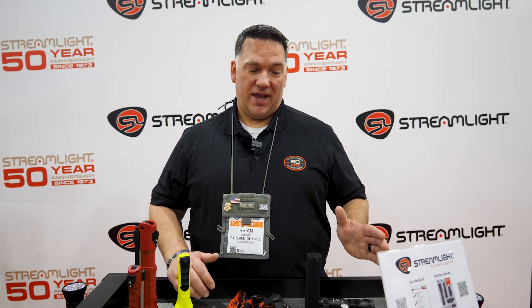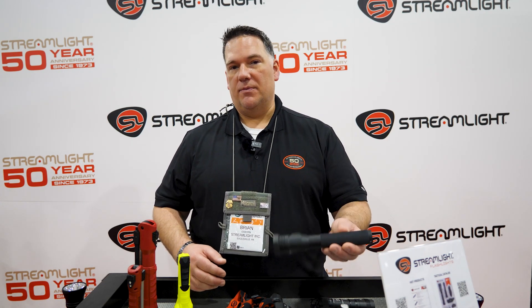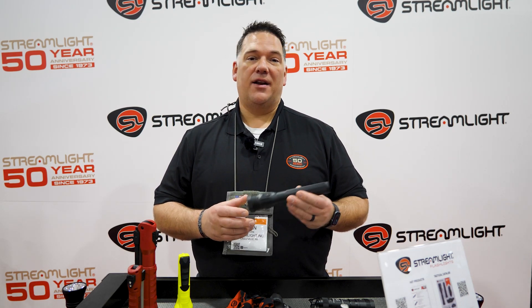Hi everybody, it's Brian Osborne. I'm at Streamlight's 2023 SHOT Show booth. We're here today to talk about some of our new products. We have four different products that I want to highlight: our ProTach 2.0 line, and our ColorRite technology Stinger, which is a high CRI light. We're getting a lot of traction in the industry with this, and there are a lot of different uses for it.